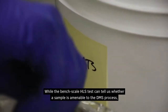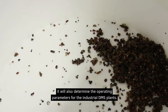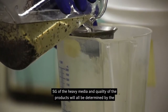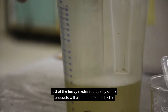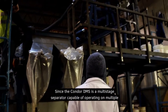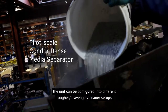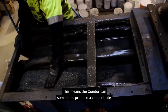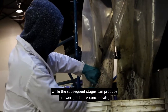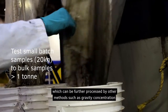While the bench-scale HLS test can tell us whether a sample is amenable to the DMS process, it will also determine the operating parameters for the industrial DMS plants. Factors such as crush size, SG of the heavy media, and the quality of the products will all be determined by the HLS test. Since the Condor DMS is a multi-stage separator capable of operating on multiple SG cut points, the unit can be configured into different rougher, scavenger, and cleaner setups. This means the Condor can sometimes produce a concentrate which immediately achieves target grade in the first separation stage, while the subsequent stages can produce a lower-grade pre-concentrate, which can be further processed by other methods such as gravity concentration and flotation.